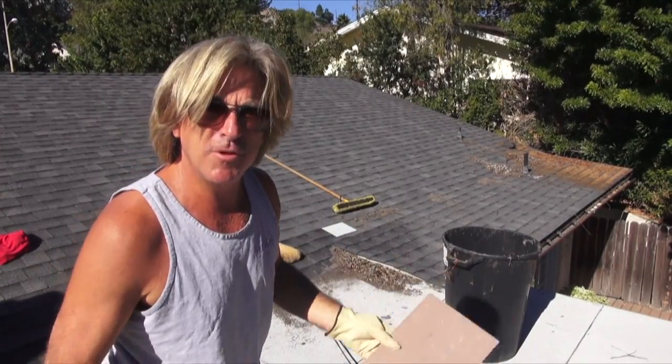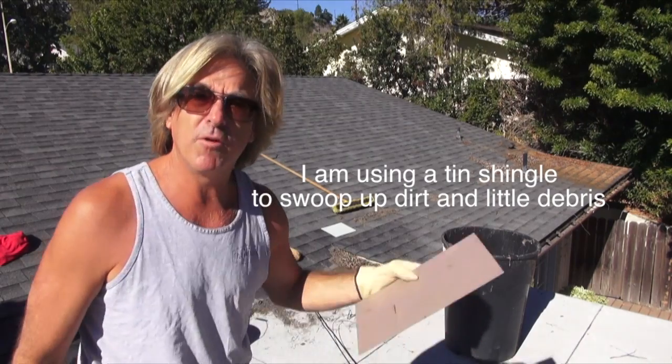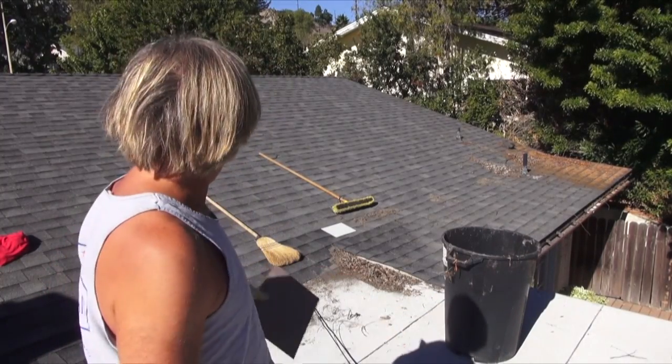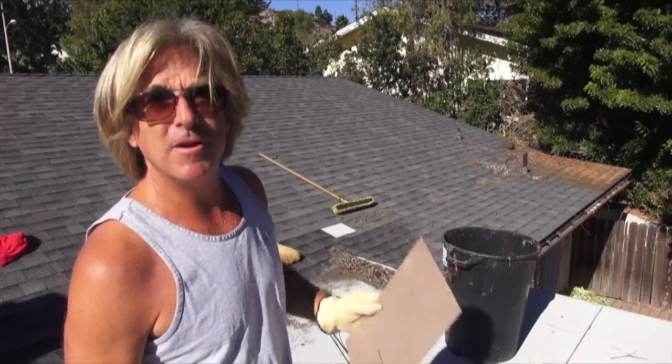Just to help scrape things up — some people use a shovel, but I've got my little tin shingle. This is going to work really well. It flows perfectly across the surface of the granulated roofing material and makes it easy to scoop stuff up. So let's get this all scooped up, get it swept up, and let's find the leak.